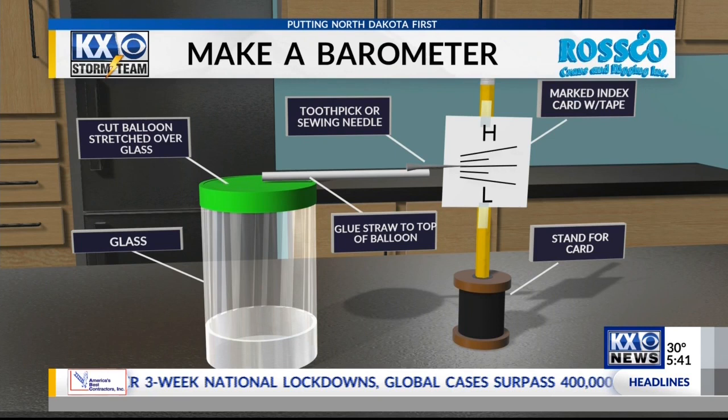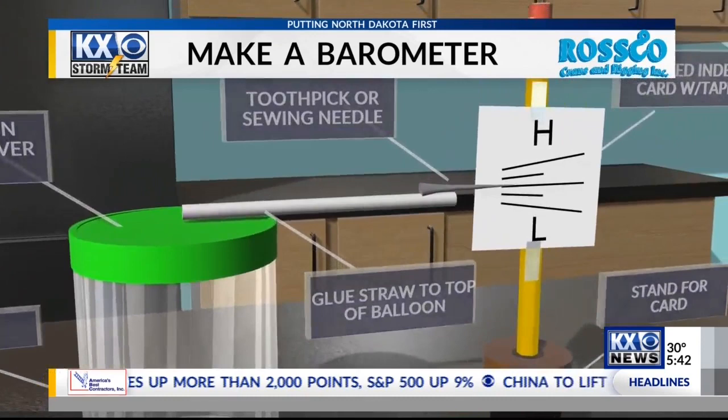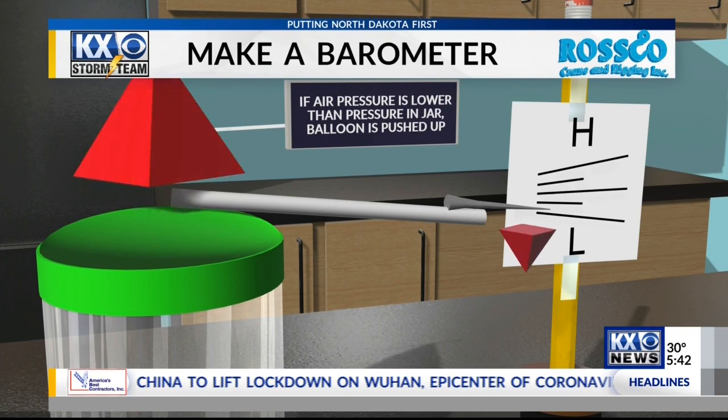Here's how you assemble this. Cut the balloon so it'll stretch over the top of the glass. Glue the straw to the top of the balloon, and then glue the toothpick or sewing needle to the end of the straw. That marked card gets tape on it, and it's taped to a pencil that's being held up by the spool. When the air pressure is lower, the balloon will rise, and notice it will lower the needle on the right side of your screen to the low pressure label.